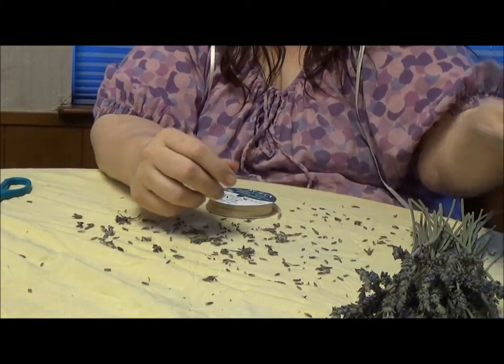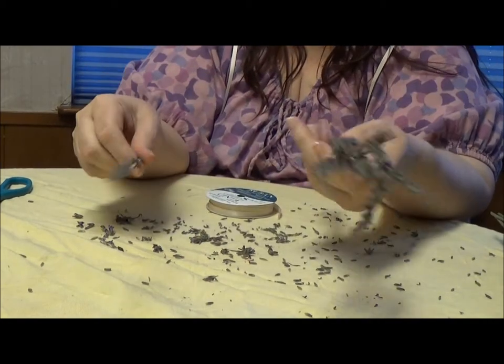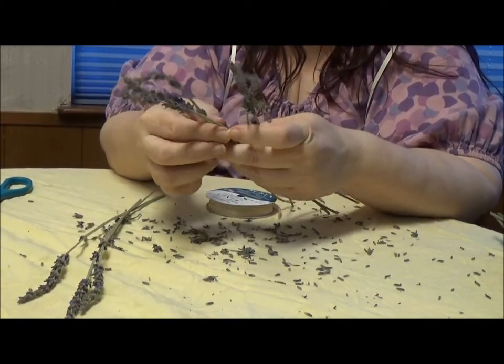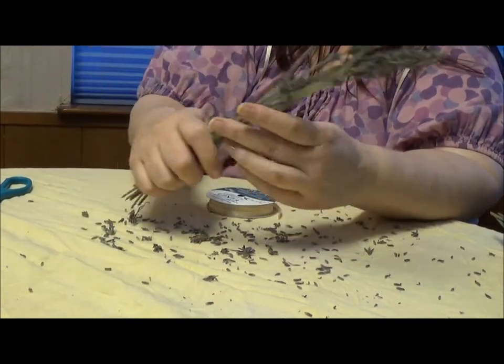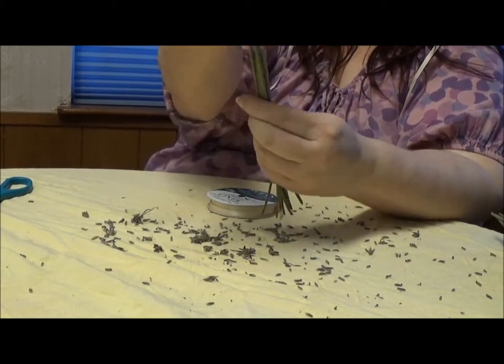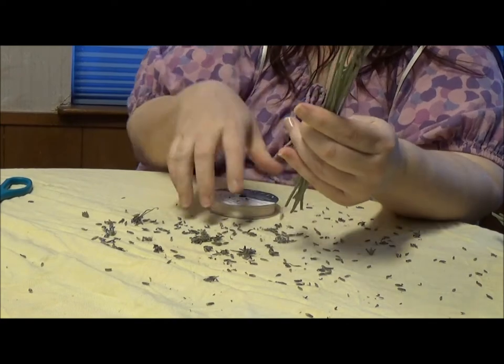You need to get yourself — say nine — nine stems of approximately the same length. They don't have to be perfect. You can trim this up as you go, but you want to start off approximately the same length.